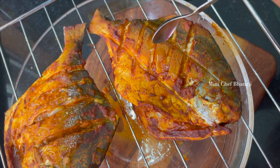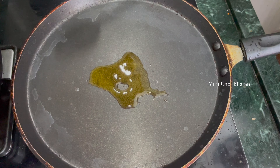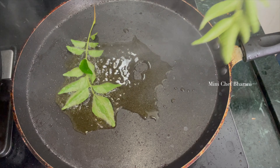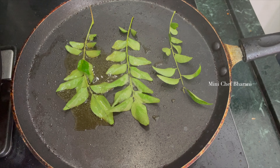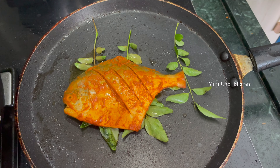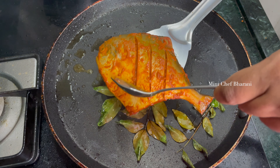Add half a teaspoon of oil and add a glaze to the fish. Let's add some flavor. The oil and flavoring will be added to the fish.